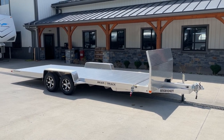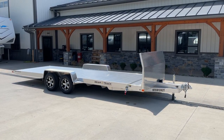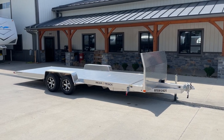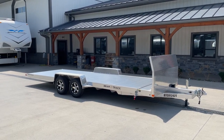Hey guys, Greg at Best Choice Trailers. Today we're going to take a walk around a Bear Track 7 by 20 foot, 7,000 pound, gravity tilt, aluminum car hauler. This particular unit is going to weigh in at about 1,500 pounds empty, giving a net legal payload of about 5,500 pounds, plus you're going to pick up some truck-side tongue weight.